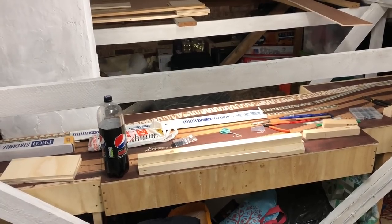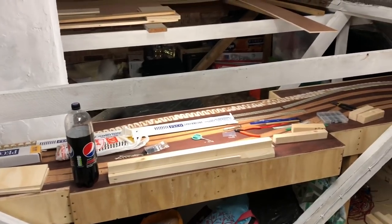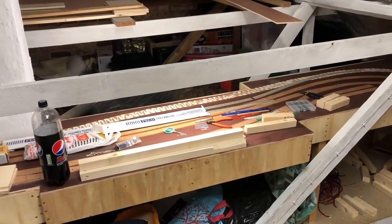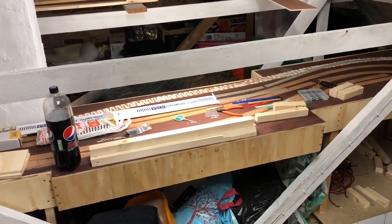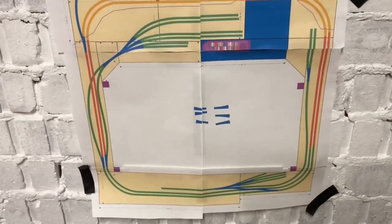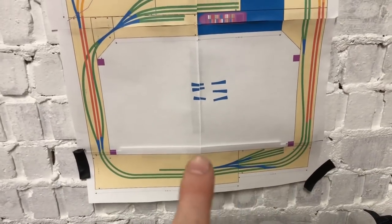Since I last left you, I had all the frames out, lowered and ready to start putting in the innovative track section. As you can see there is some track down but that's not permanent - it was just me playing around to get a feel for the curves. Ignore any trackwork, it's just being used as a guide.